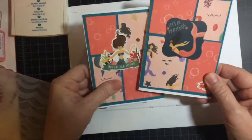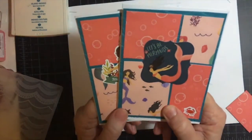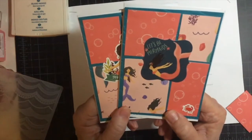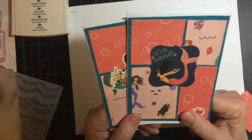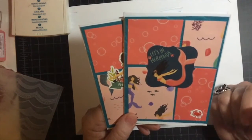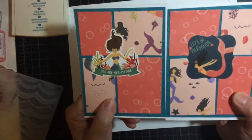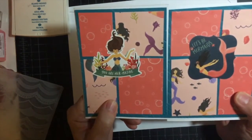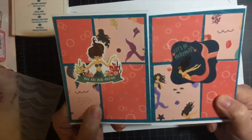Those are my two cards that I made with a 2020 sketch from Alicia. I will make sure to put her video link to her process down below as well as mine. I appreciate you watching — thank you so much, and have a wonderful day. Stay safe and stay well, bye!